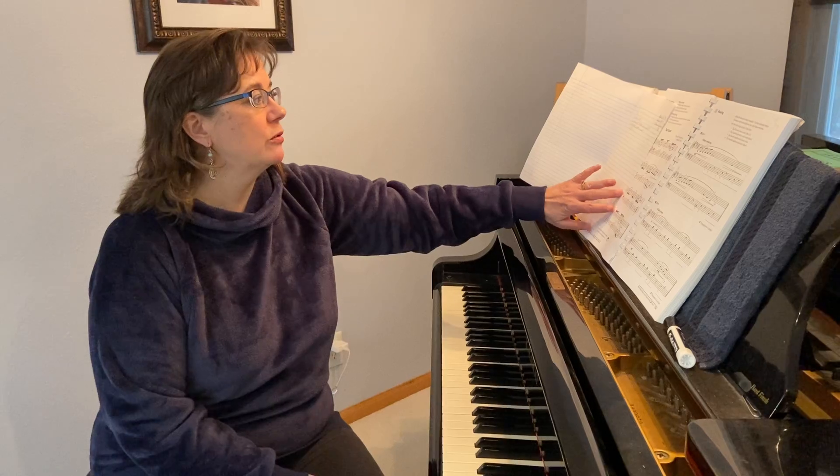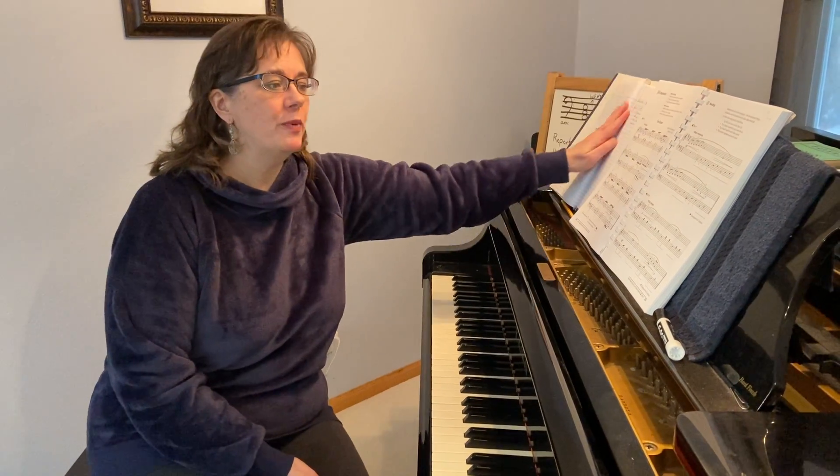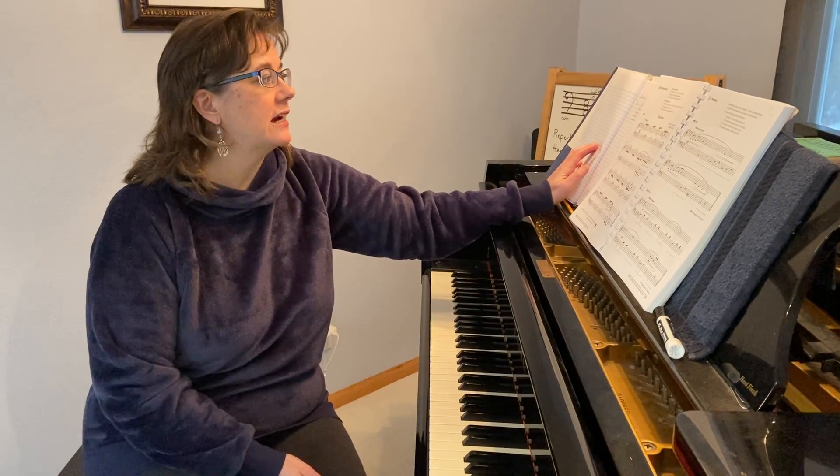Hi 108! It is week 8 and this week there are two things that we're concentrating on. We're finishing up our work in minor and for that we will be utilizing unit 17. I have just a few pages in unit 17 that I'd like you to look at and that we'll look at in class.